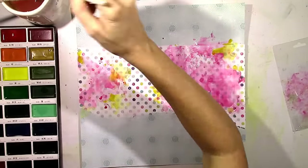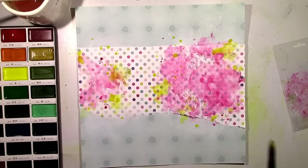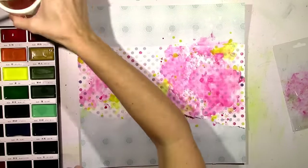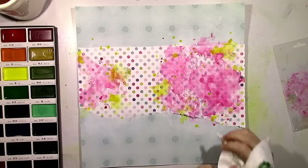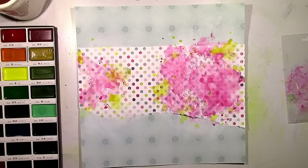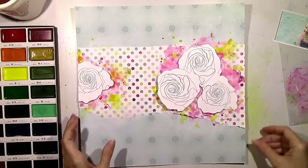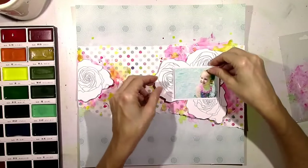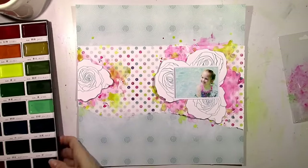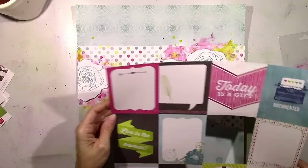I really like how this is looking. It's very different. When I first started this I didn't really have an end design in mind and I didn't really know what embellishments I was going to use or what my title was going to be. I just knew that I wanted to get that paint down there and arrange those flowers. And now you can really see how those flowers pop off the background with that pink there.